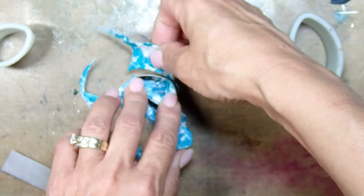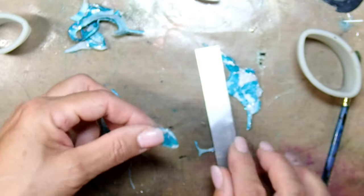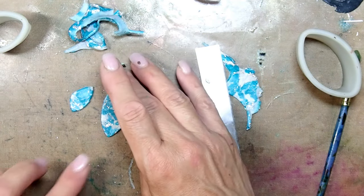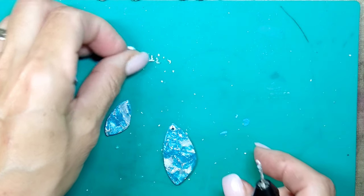All my pieces are cut out. Let me show you what I meant by two pieces facing together — you can see how the two small pieces are kind of opposing each other. Now my pendant is already baked, and I also added resin to it, so you can see that the pendant doesn't look exactly the way it did just a minute ago.